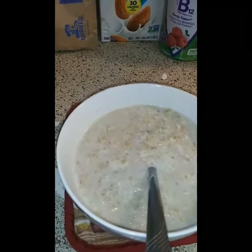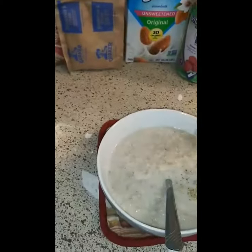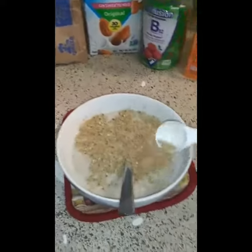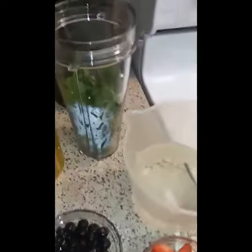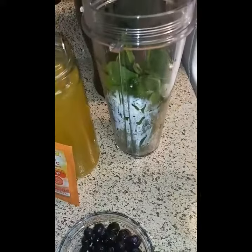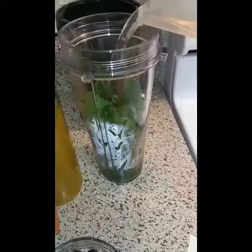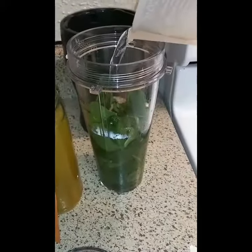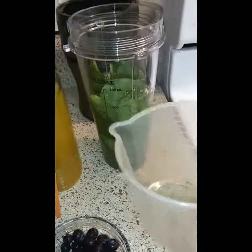Let's get started. I am doing a natural energy drink. I have my spinach in there already and I am pouring in some water and I am going to fill it up to the liquid full line.